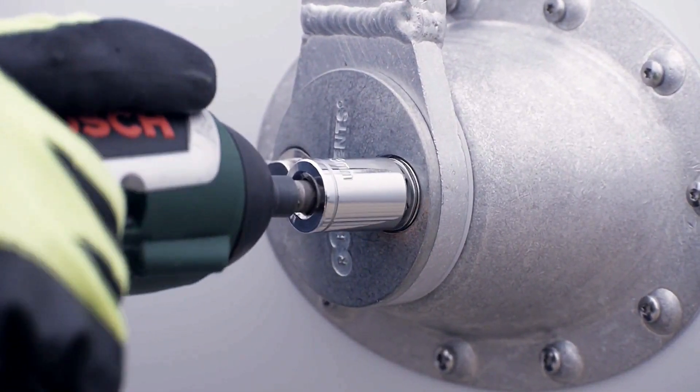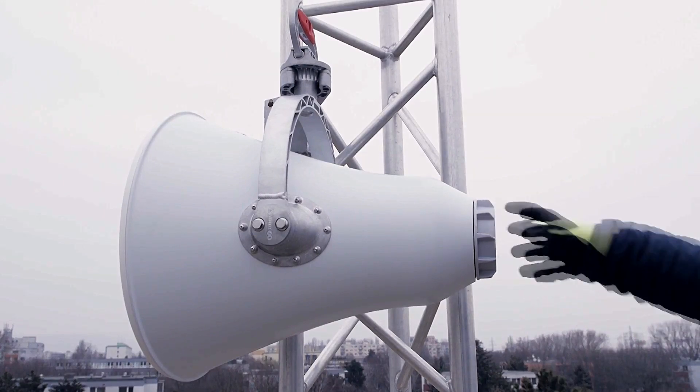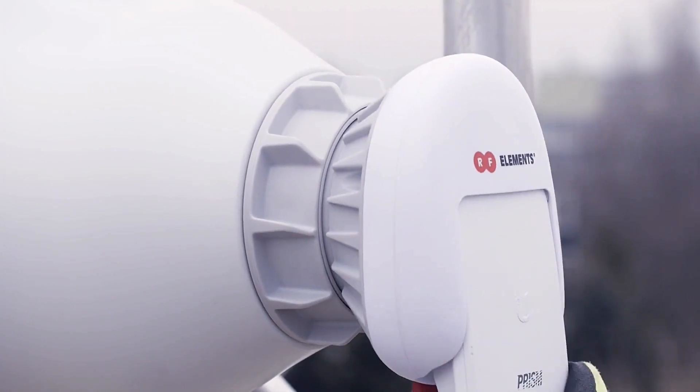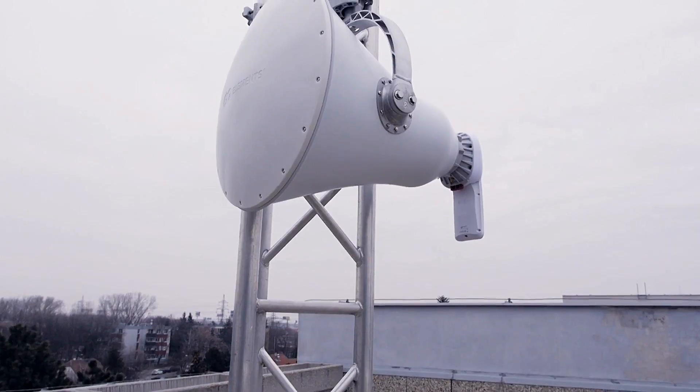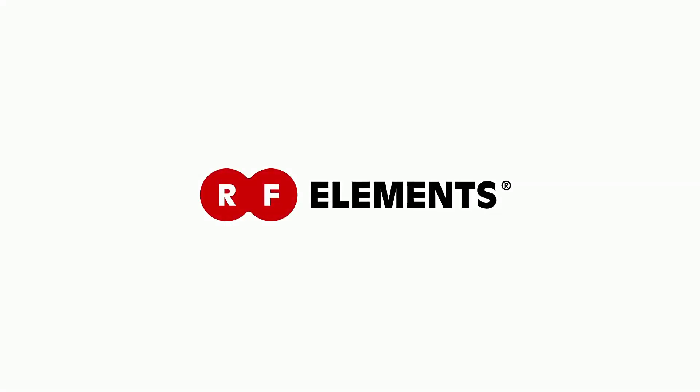UltraHorn TP Antennas come with a surprisingly high gain of 24dBi. In combination with narrow beam widths and no side lobes, UltraHorn TP Antennas bring amazing performance, even when compared to higher-gain competitive products. RF Elements.